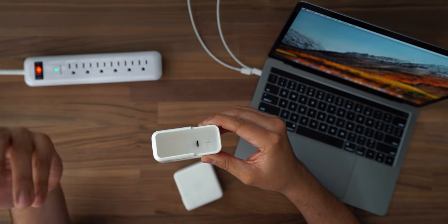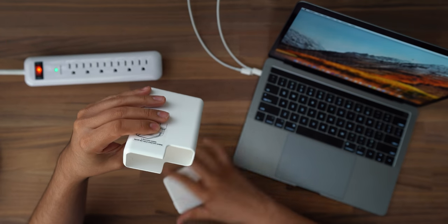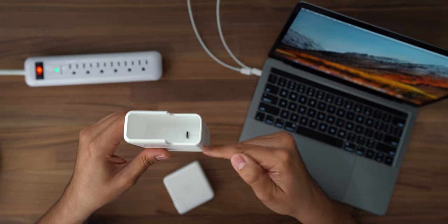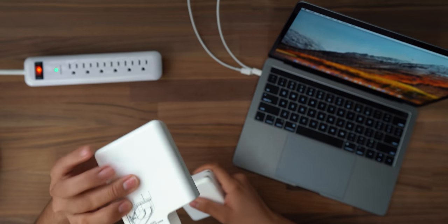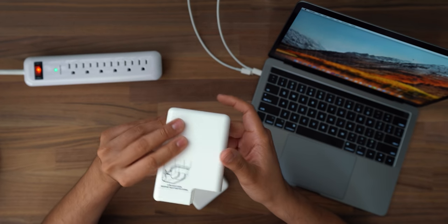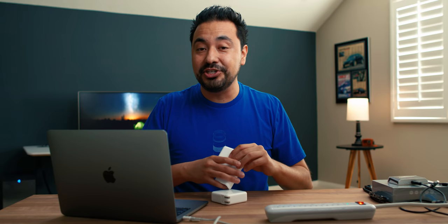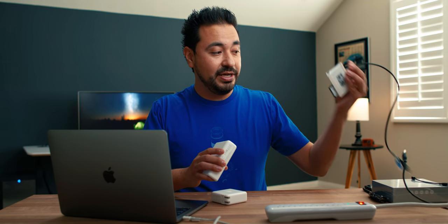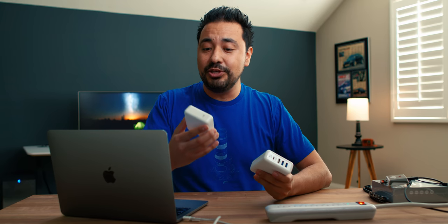So this company sent this out, and what this does is you slide your existing brick in here. It has a male USB Type-C that slides into your female USB Type-C port, and it adds functionality — now you have three USB ports and also a USB Type-C that you can use as a docking station. You can plug in SD cards, for example.